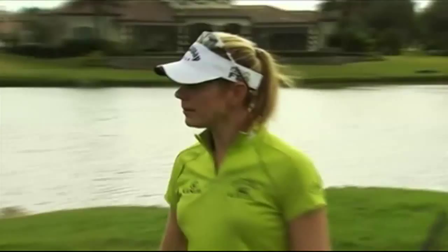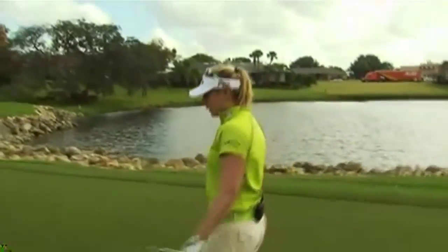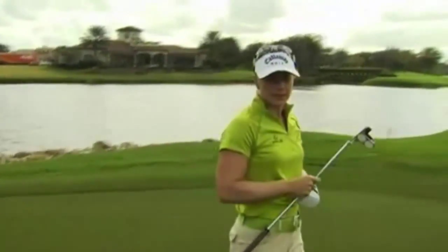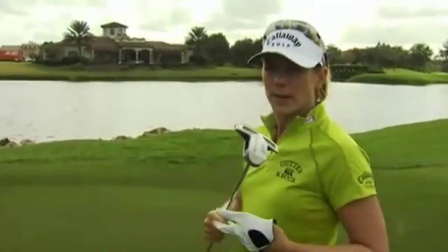Let's talk about putting. First of all, I'm going to take the pin out because I have a 15-footer. I always take my glove off when I putt, and the reason why I do that is because I want to have good feel. I want to feel the hands on the grip because putting is all about feel.